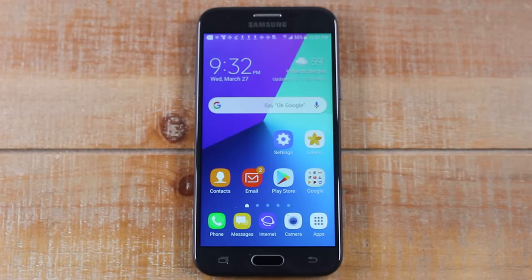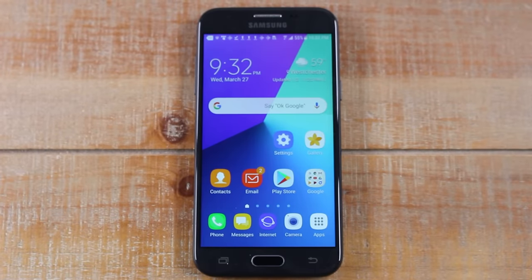Hey guys, Wayne here from Tech Made Easy. Today I want to show you how to print from an Android phone. The process is fairly simple, but there are some things you need to know to get it working for you.